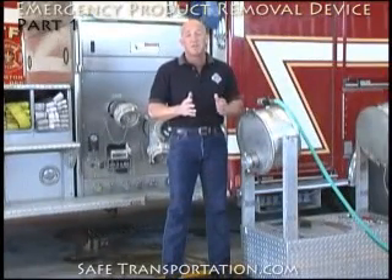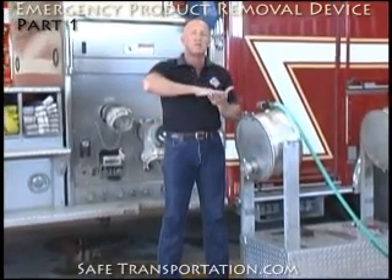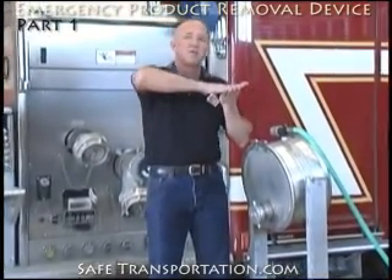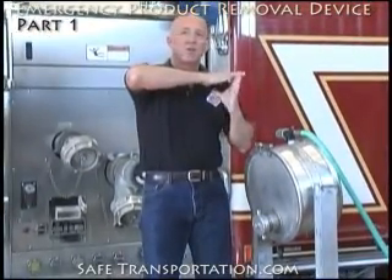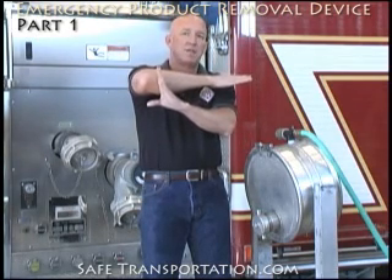For purposes of application of the emergency product removal device, you need to envision a 307 or a 407 cargo tank rolled over on its side. Keep in mind, it probably won't be level. One side will usually be higher than the other, which means you may have as many as two to three clean-out collars that are under the liquid level at that given point.